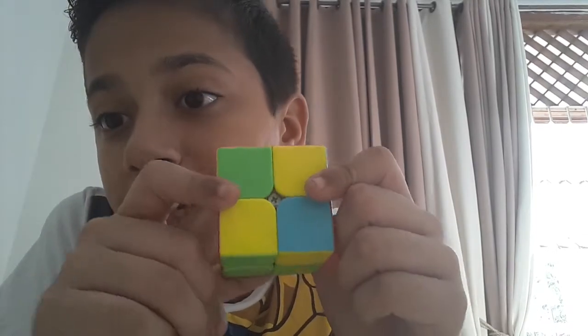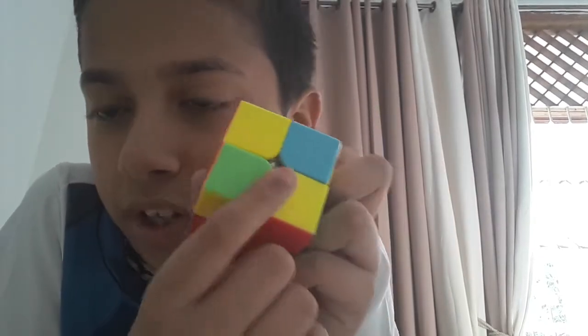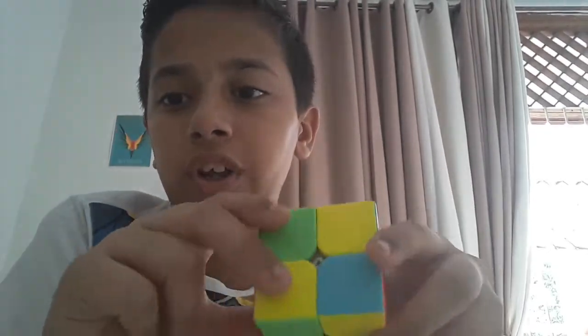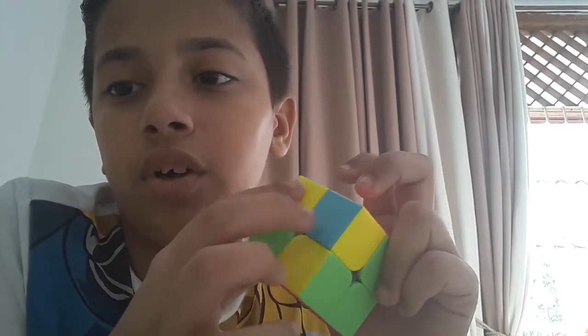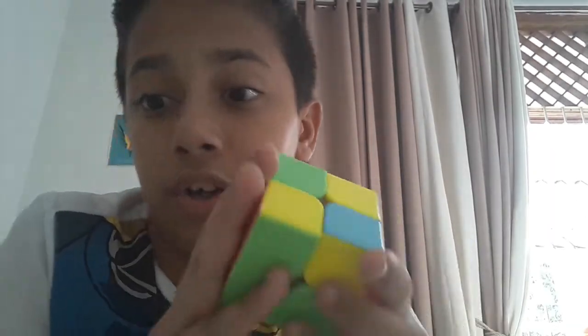Now, if you take your white side and you flip it upside down, you can see there are two yellow sides over here. Now, if you want to make your yellow side done, all you want to do now is just use this algorithm. So, if you don't have crosses like this, if you don't have like crosses like this over here, that's okay. Just use the following algorithm. Here we go.